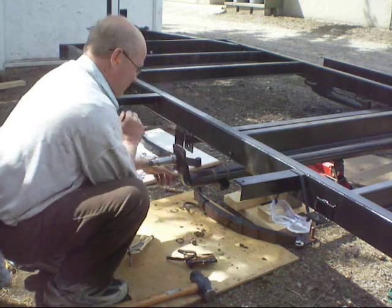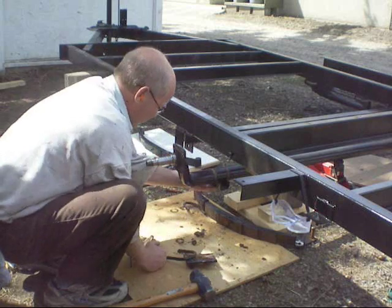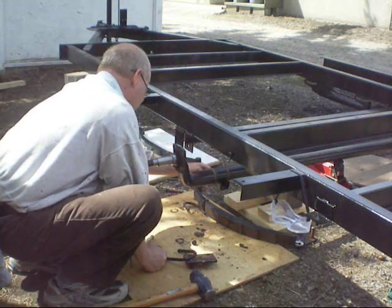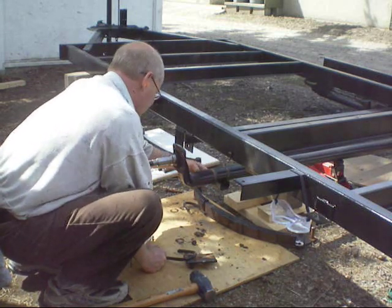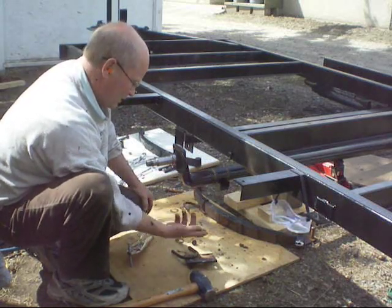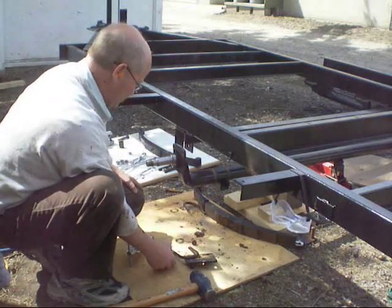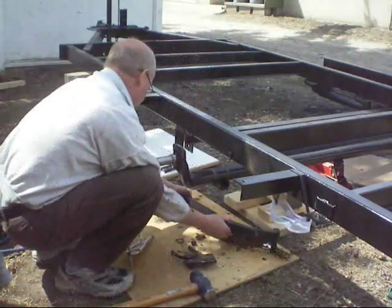The axle is exactly where it should be, it's all propped up, it hasn't moved. I'll clean this up a bit — got some sand in there from the sandblasting, I'll clean that out and maybe paint over everything. I've got the hardware, I just gave it a quick spray with a spray bomb, it's over there drying right now, so once it's dry we'll start putting everything back on. There are the new ones.